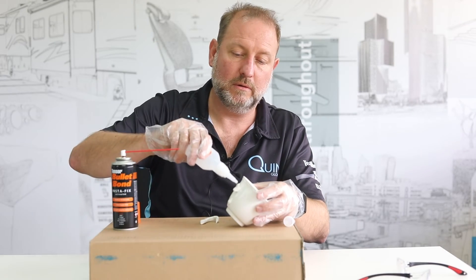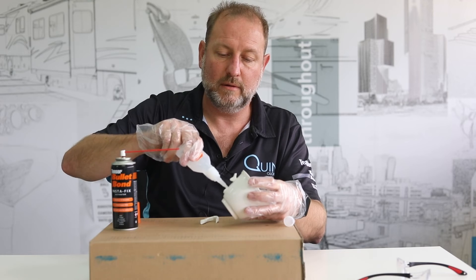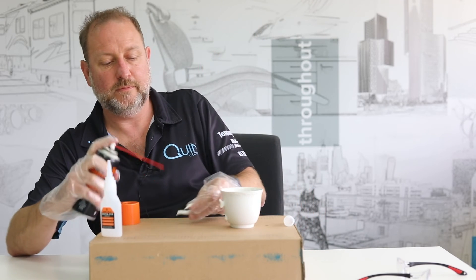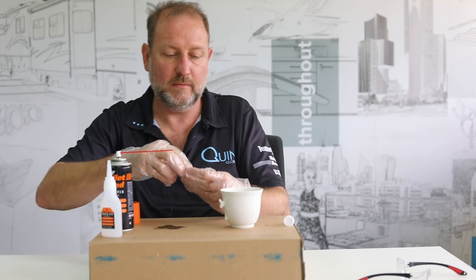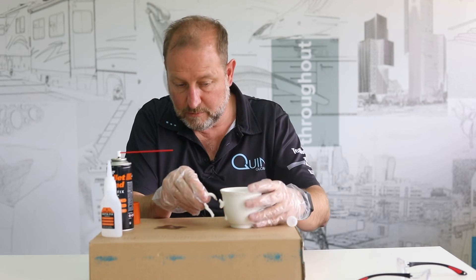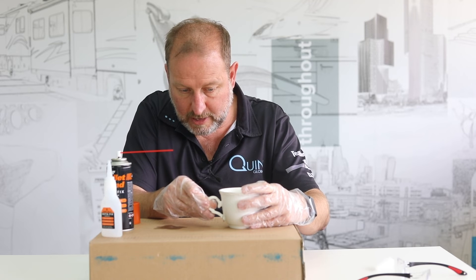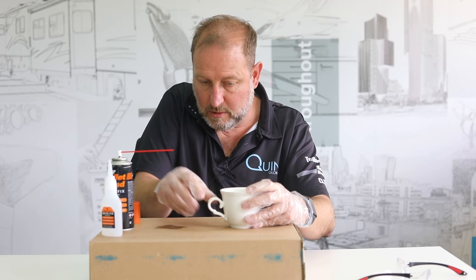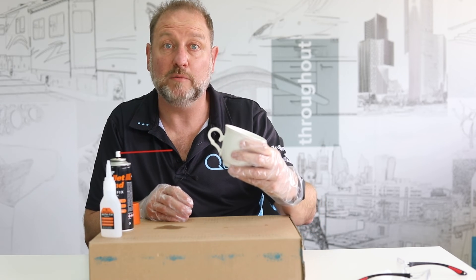Got my glue, put some on each side. Too easy. Take my activator, give it a spray. Line them up. And Bob's your uncle.